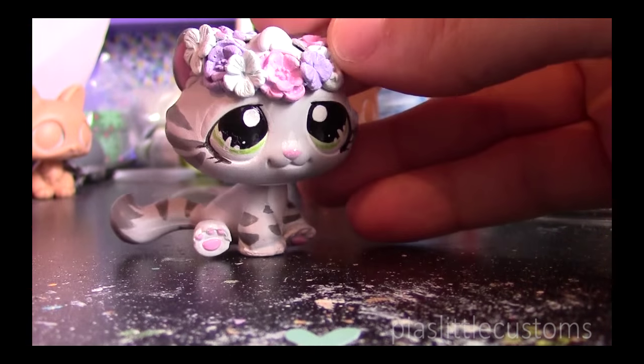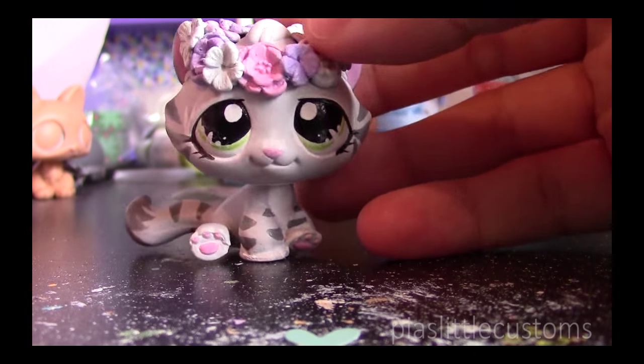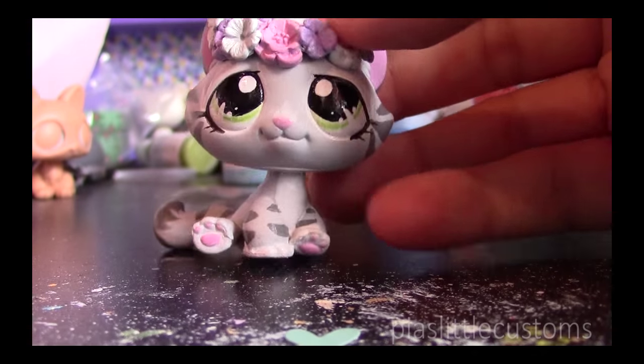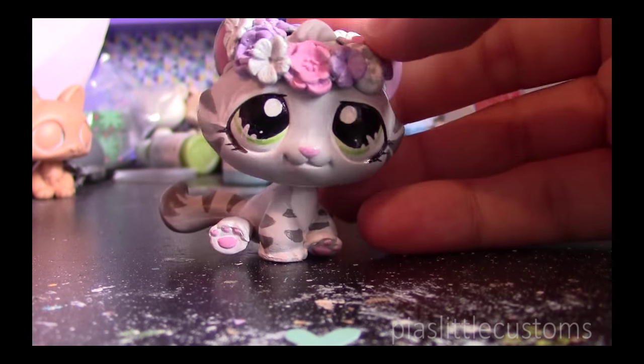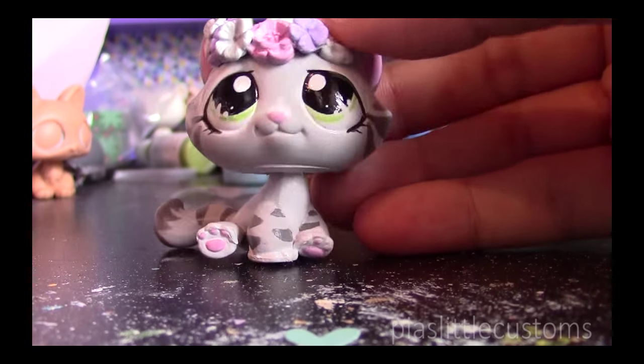Hey guys! Today I'm going to show you how to sculpt a flower crown using molds. I'm not going to tell you where I bought these molds — you can just search on Etsy or eBay and find your own, because you don't have to use these specific ones.